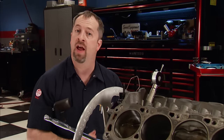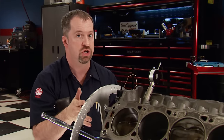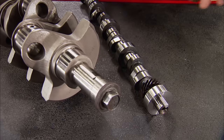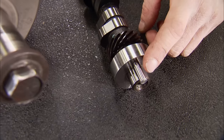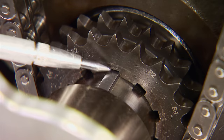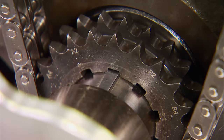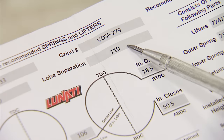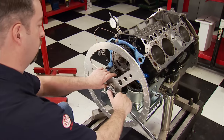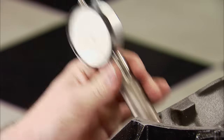We degree every cam in every engine that we build. We're finding that the degree marks on the crank gear are not jiving with what we're finding. There are several variables that cause this, like the location of the dowel in the cam and the keyway in the crankshaft. It's called stack tolerances and it happens in every aspect of engine building. According to our numbers, we have to use the straight-up keyway on the crank to position our cam at 105.5 degrees of intake centerline. Our lobe separation is 110 degrees, so the cam is installed 4.5 degrees advanced — that's the position that provided optimal piston-to-valve clearance for this big cam.